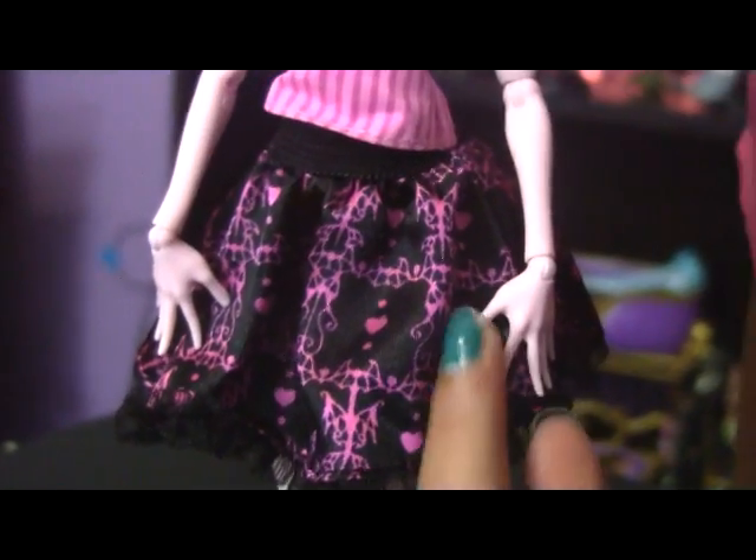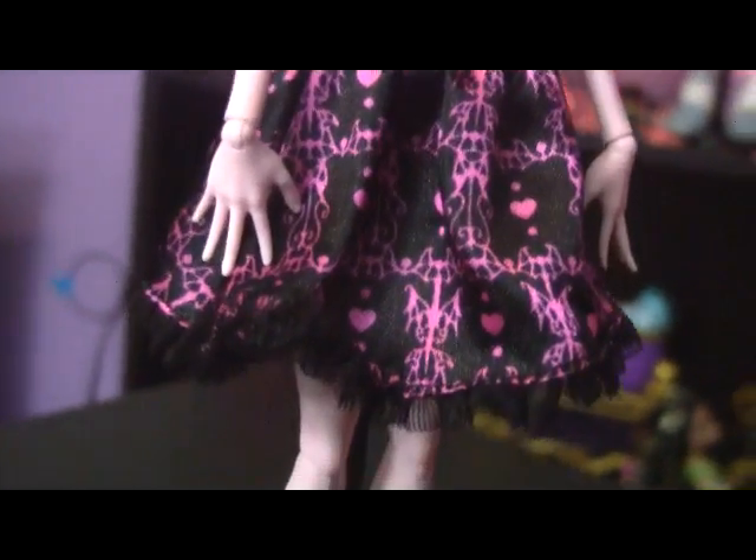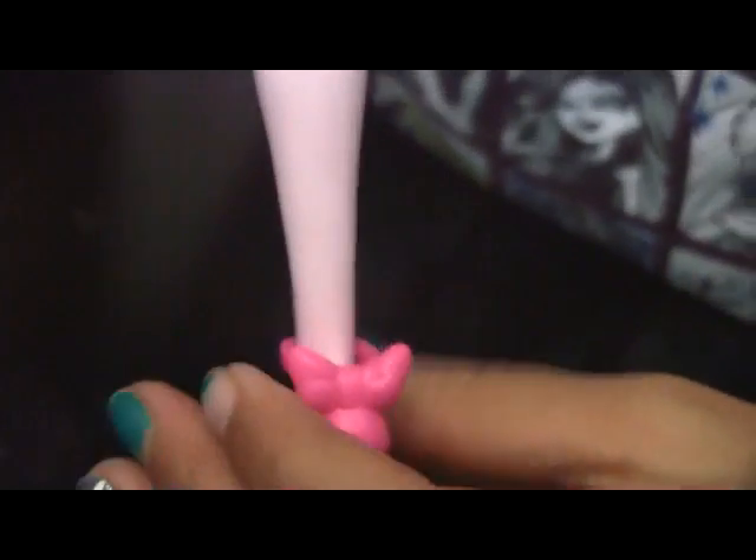Her skirt has hearts and dots and all those crazy swirls on it. Her shoes have dots and a heart and it's all pink. The back of her shoe has a bow.